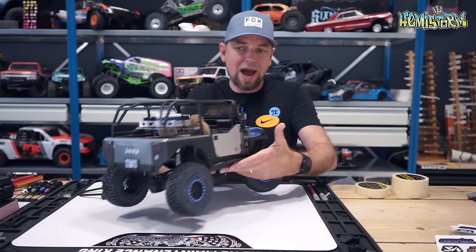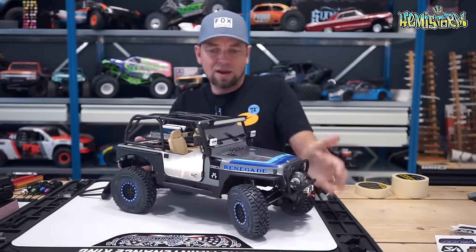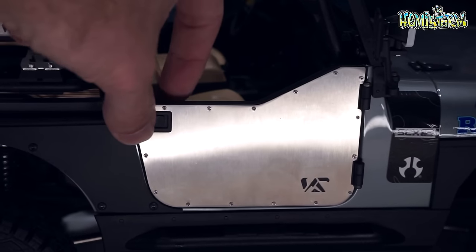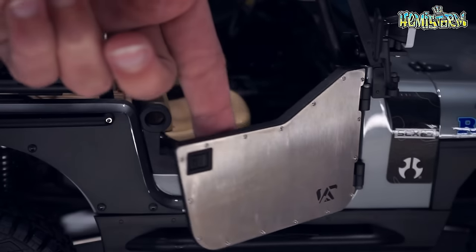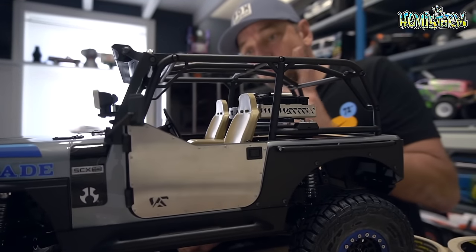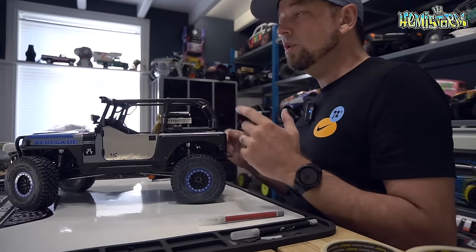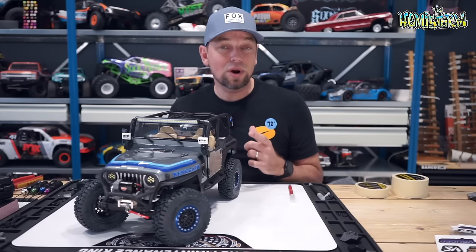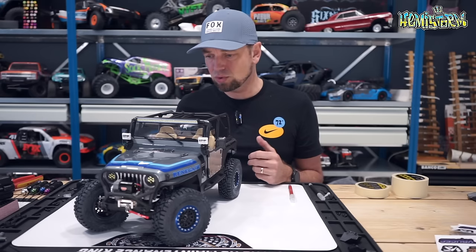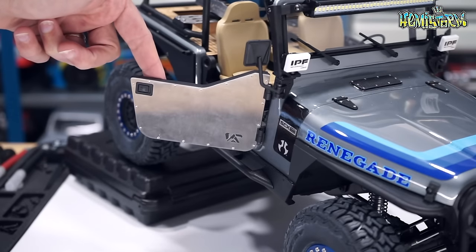A really big eye-catching change are these door panels on the outside — they give it an armored look. They are a true pain in the ass to put on. You really need to take your time. There are tons of little screws — some of the smallest screws I've ever worked with. If you ever wonder how your fine motor skills are, I highly recommend ordering some of these parts because you will put everything to the test.